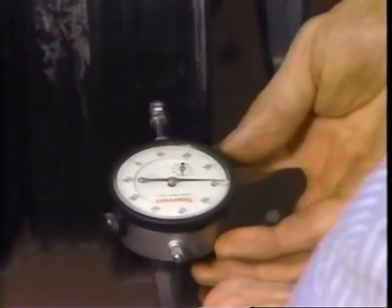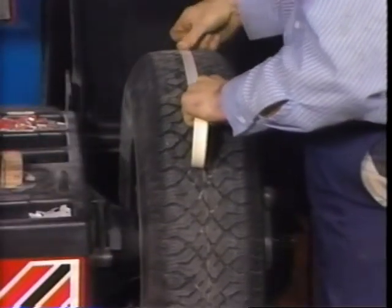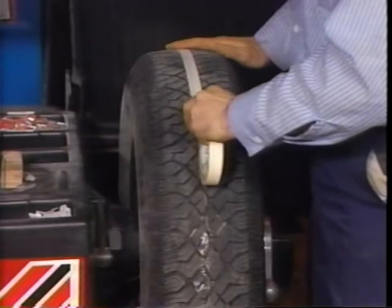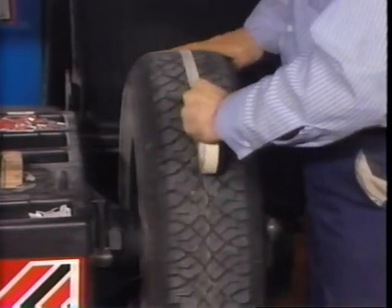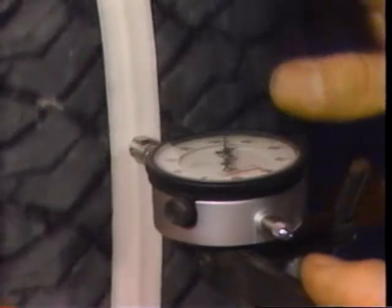If the radial run-out is out of specifications, replace the wheel. If the radial run-out is within specifications and there's still a vibration, check the tire and wheel for combined run-out. Checking combined run-out helps determine if the tire itself has excessive radial run-out. This is done essentially the same as checking radial run-out on the wheel alone, only this time the dial indicator follows a strip of tape wrapped around the tread.